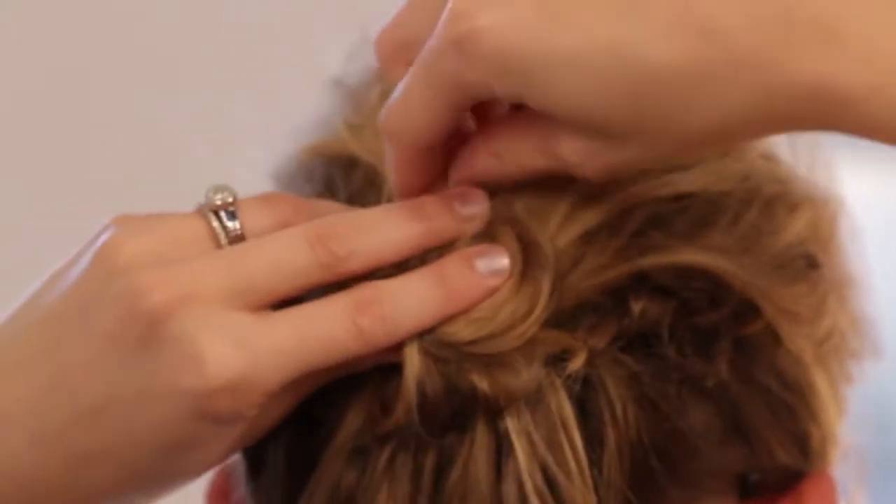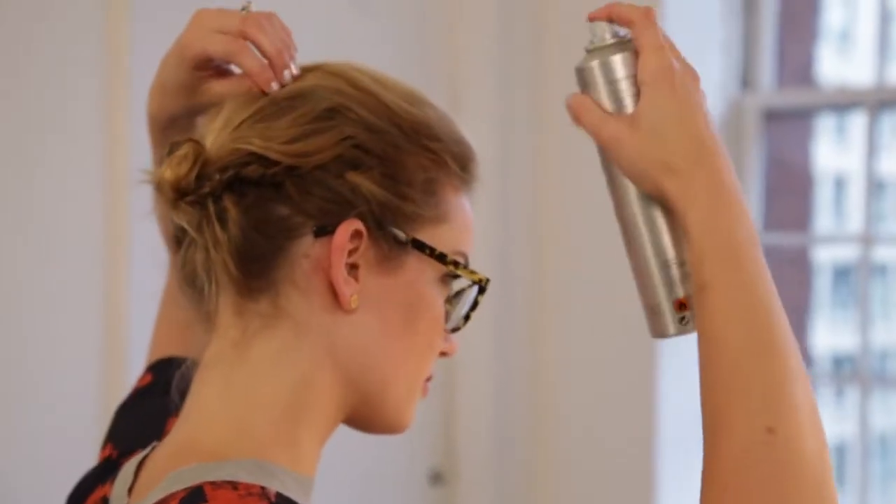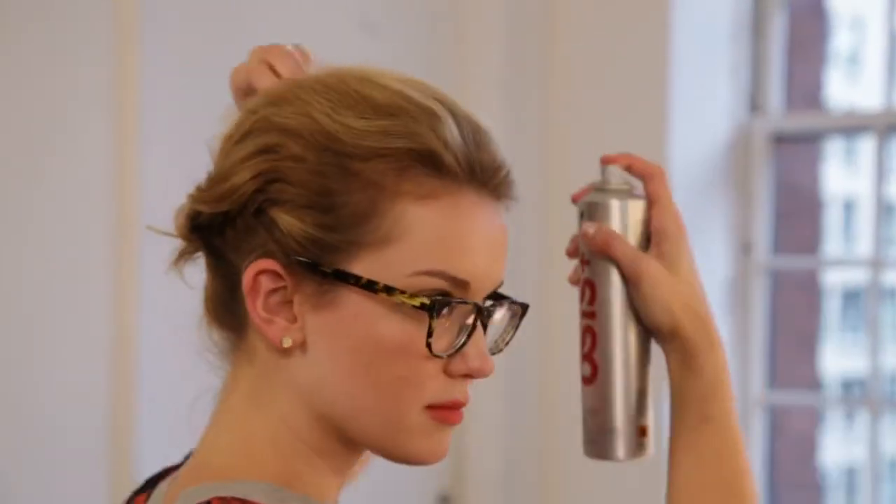Twist the remaining ponytail into a tight bun and secure with a bobby pin. Once you finish with your bun, spray the top with hairspray. Place your fingers between your hair to create separation and spray to create a piece-y effect. With a little bit of braiding and backcombing, you can put a modern twist on a chignon.